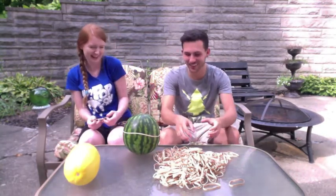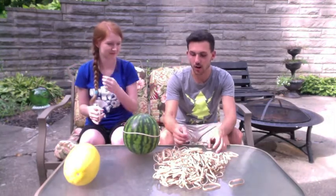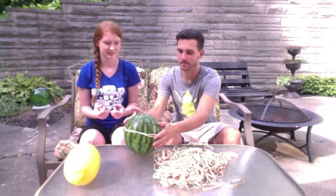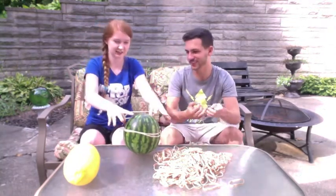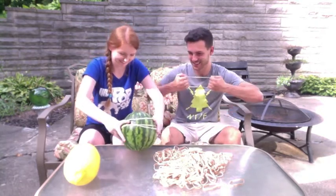It took a long time for one rubber band. I'm going to put them on at the same time. It's actually kind of hard though. Like a muscle.